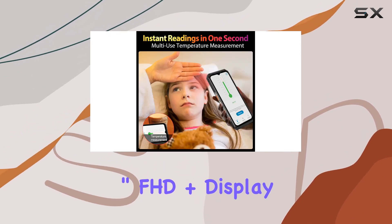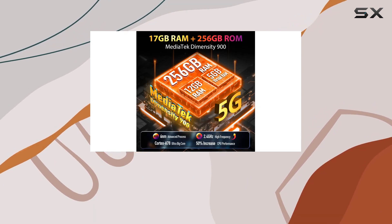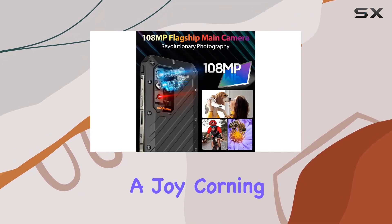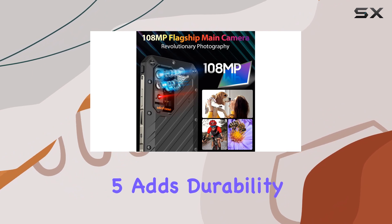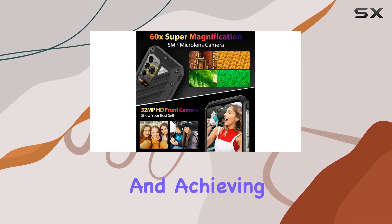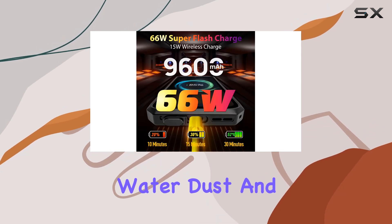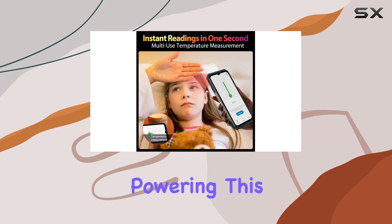The 6.58-inch FHD+ display boasting a 120Hz refresh rate makes content consumption a joy. Corning Gorilla Glass 5 adds durability, meeting MIL-STD-810G standards and achieving IP68 and IP69K ratings for water, dust, and drop protection.